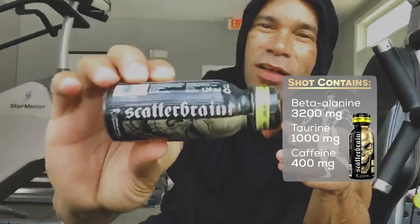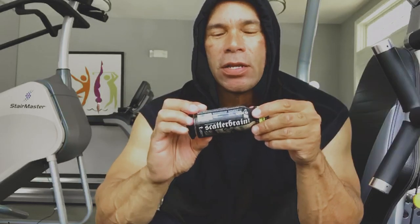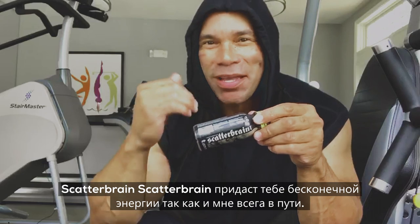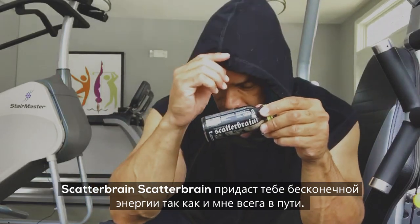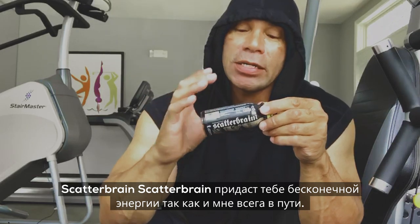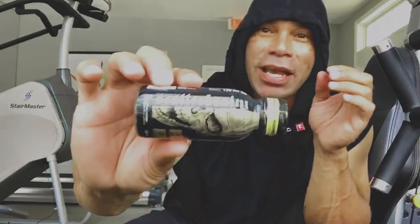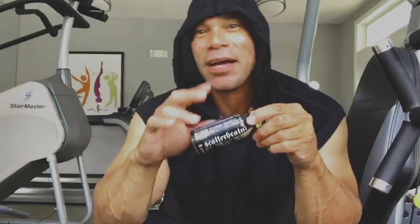This comes in an awesome shot form. Scatterbrain is what you need when you need that burst of energy — everlasting, to keep going and going and going. I love this product. I use it on the road because I need more energy to keep me going as I'm continuously doing these tours. I hope you enjoy Scatterbrain — peace.